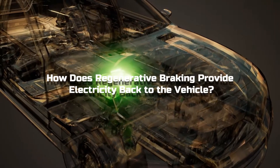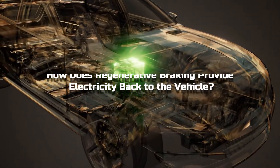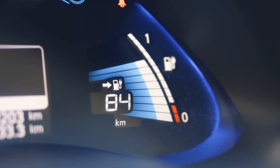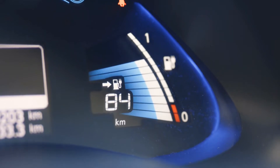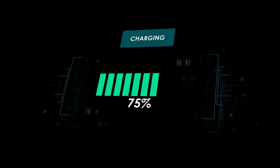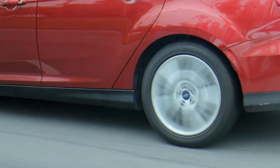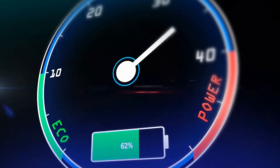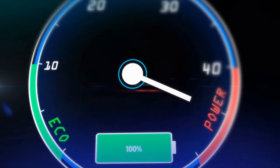How does regenerative braking provide electricity back to the vehicle? In order to feed the energy back into the EV's battery, the process that drives the car forward is essentially reversed. Electrical energy from the car's battery turns into mechanical energy that spins the wheels. With regenerative braking, the energy from the spinning wheels is used to reverse the direction of electricity from the motor to the battery. Removing your foot from the accelerator activates the electric generator in your electric motor.